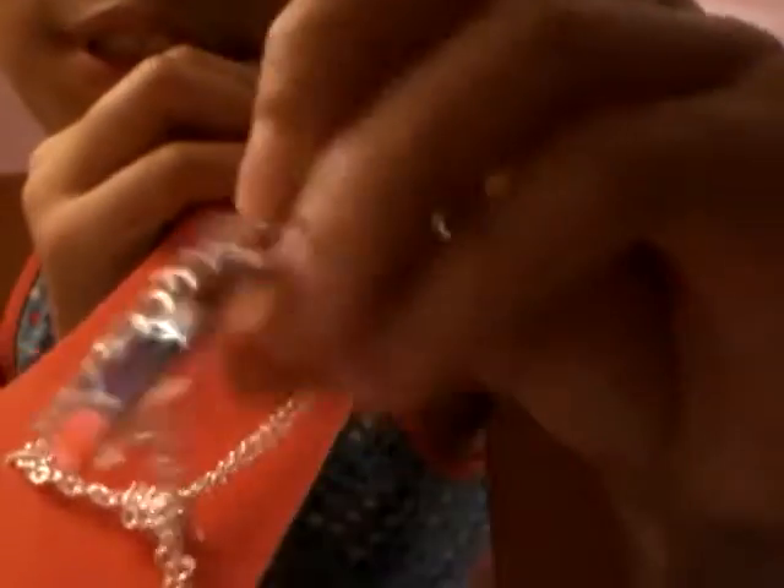Next thing I got is this really cute jewelry — I know I got a lot of jewelry, but it's really cute. It's a necklace set. One of them says 'Mother' — it's from Mom. And the other one says 'Daughter,' which has a heart with little pink diamonds, and this one has a heart with silver and blue diamonds.